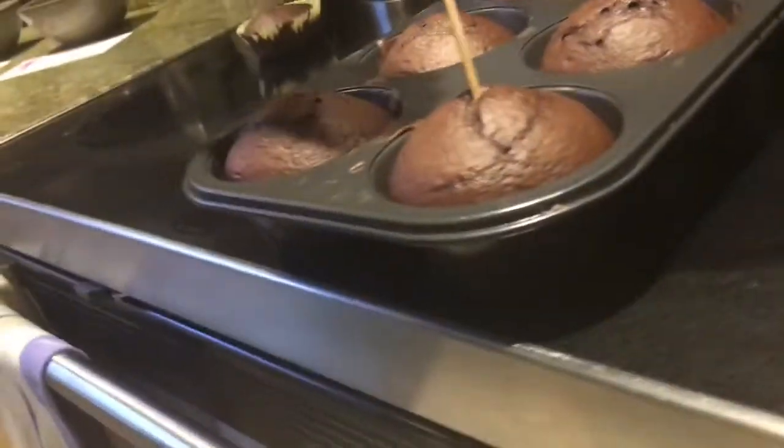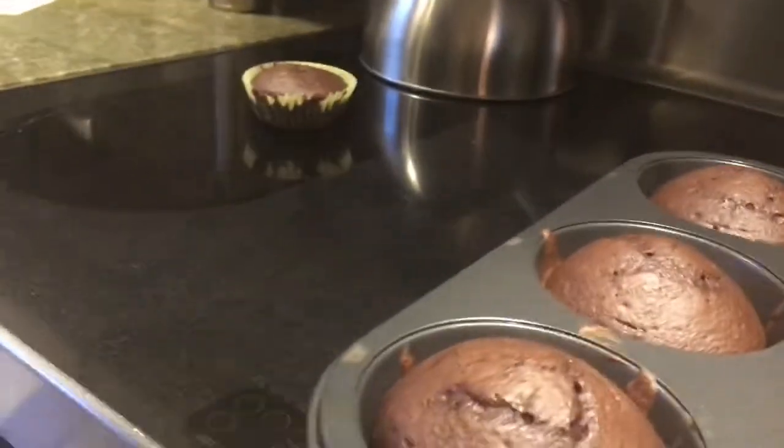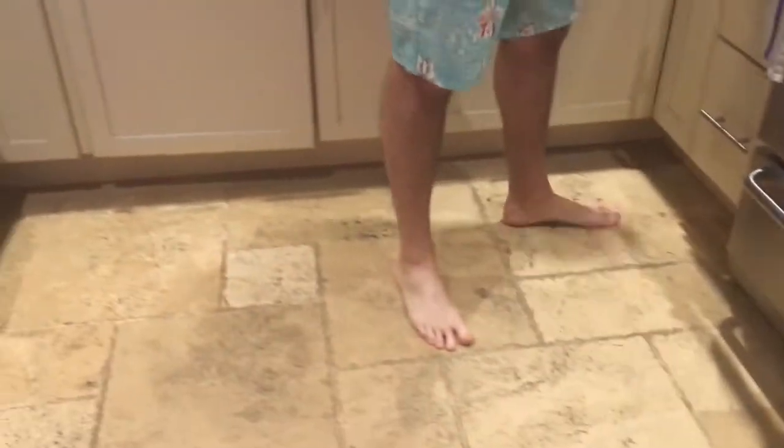Those actually look decent. Like that small one could be the baby turtle, and these could all be the mommy and daddy turtles. Let's go three more minutes. Alexa, set a timer for three more minutes. Then they just have to cool, right? Yeah.